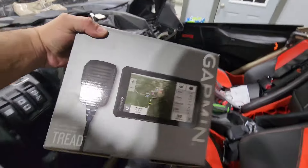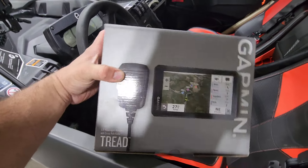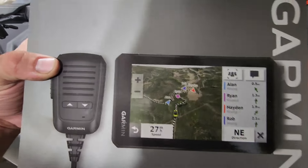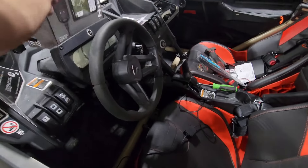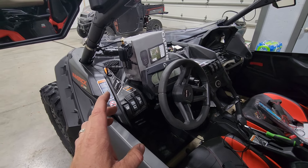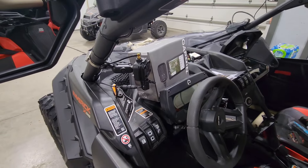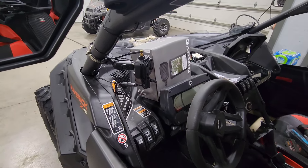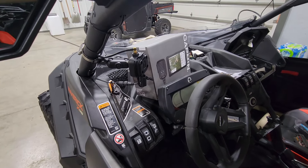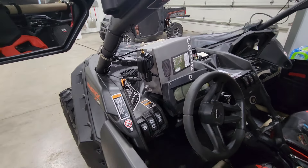We just got this Garmin Tread. If you're riding with other people that have it, it's got a mic so you can talk to them or track them on the map. But the biggest thing we wanted it for — there's 20,000 acres of trails where we're going and we got turned around a couple times last year. It's supposed to have topography and maps for a lot of ATV parks with trail maps already loaded.